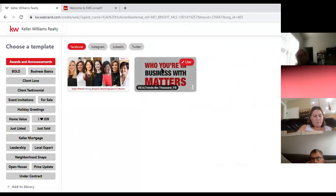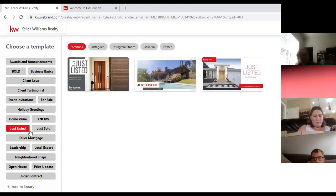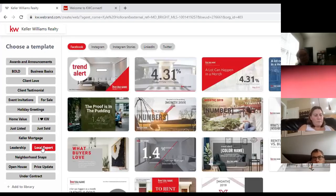If you're following along at home, it may ask you to sign in — go ahead and sign in, and make sure you click the 'Save Username' button so it doesn't ask you every time. Once past that screen, you should see templates including Just Listed, Just Sold, Local Expert, and many others. Because we're on the Social side, you'll see options for Facebook, Instagram, Instagram Stories, LinkedIn, and Twitter. If you wanted a postcard or flyer, you'd click Print instead of Social.